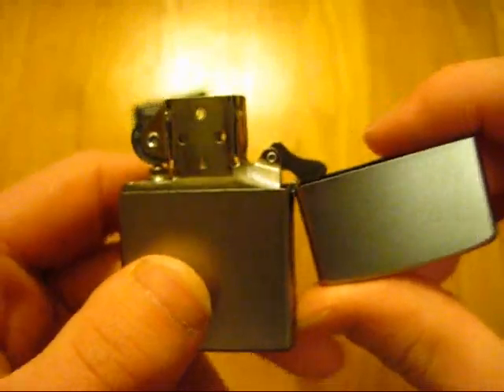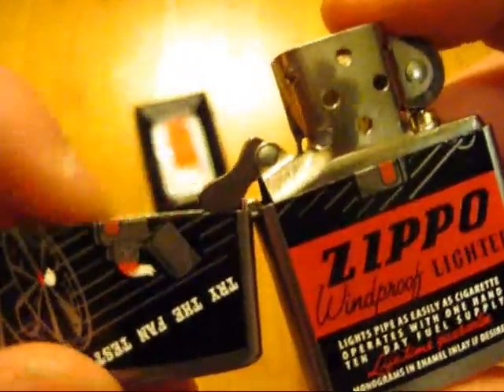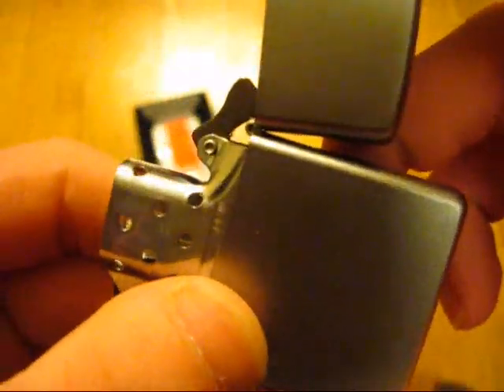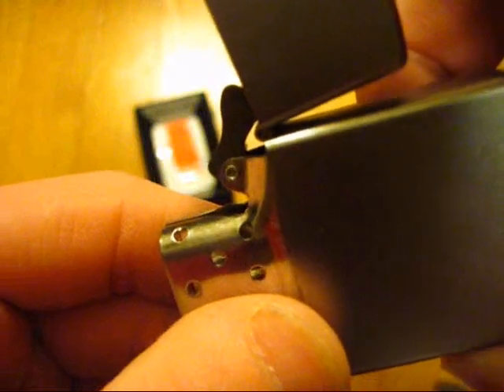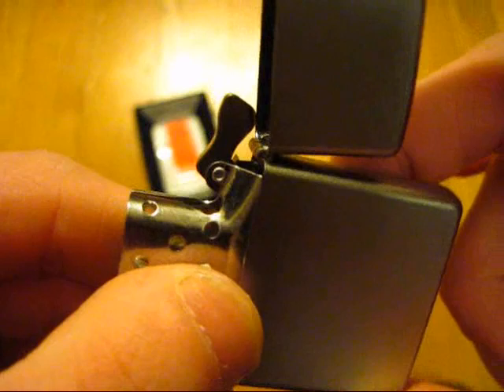This lighter in particular — let me just mention this real quickly — is going to be sent back to Bradford, because it does have a cam issue. I did not notice this in my initial video, but I did mention it in a video after that. Watch the cam as I tip it. There you go — that was a good shot.